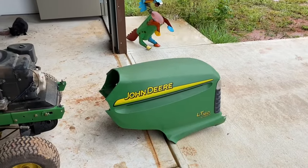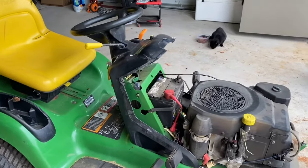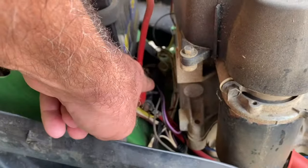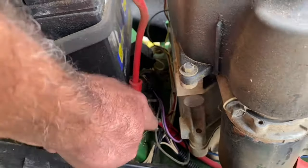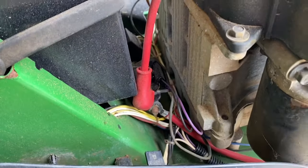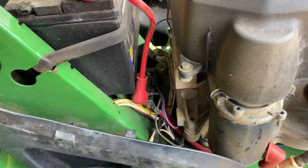This is a John Deere LT-160 and I bought it used — it runs great, just kind of beat up, but it's always started slow. What's happening is the starter solenoid is right here. The battery cable comes down and goes into the starter solenoid, and that in turn goes down to the starter and tells it to turn over. When I turn the key it just clicks, and if you put your finger on it while turning the key you can actually feel it clicking inside. So I bought a new starter solenoid.